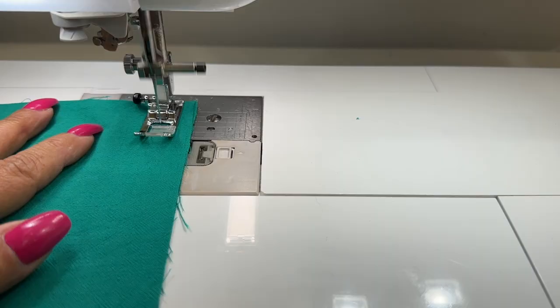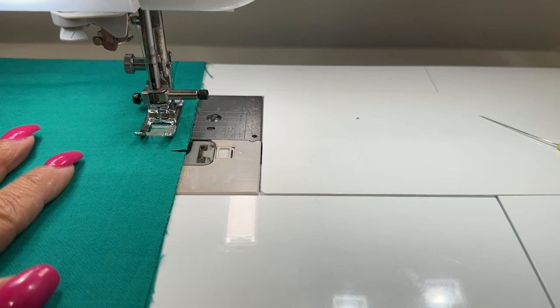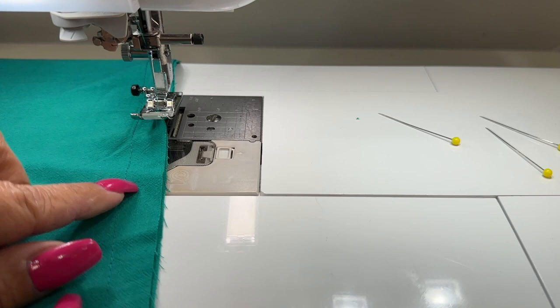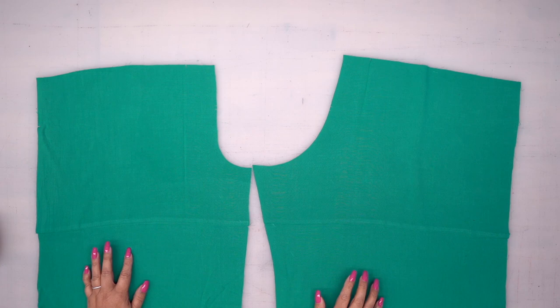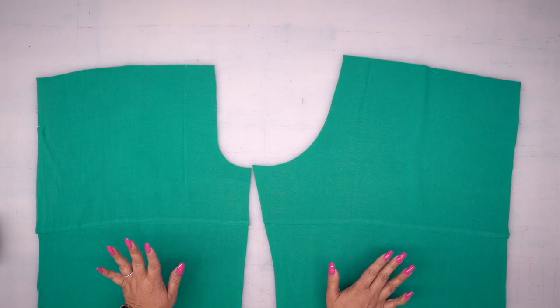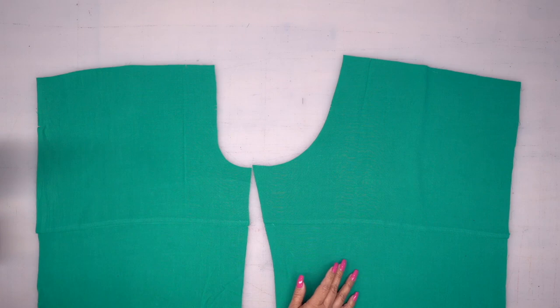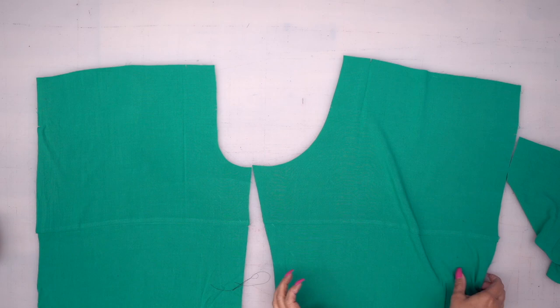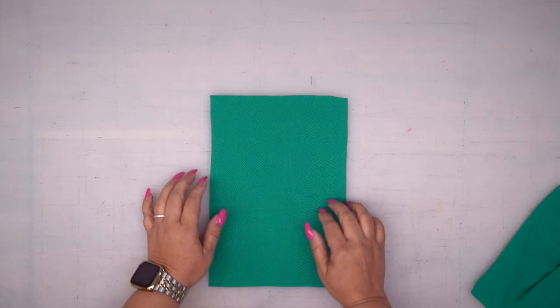Then you're going to finish your seam, and we're going to press our seam up. Go ahead and finish your seam allowance. You're going to join your upper back and middle back the same way. So we have our front upper middle and back upper middle sewn together. Now we're going to go ahead and work on our pockets. For your back pocket, your pocket is sort of tall and narrow. Let's go ahead and knock them all out so that we're already ahead of the game when we get to it.